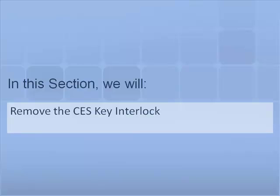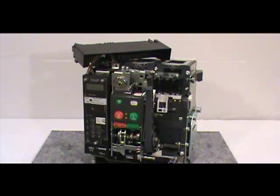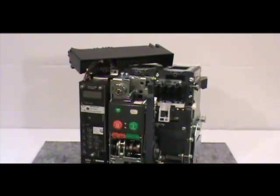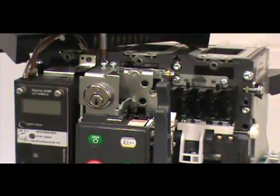In this section we will demonstrate how to properly remove the CES key lock from the Series NRX breaker. First, remove the cover and loosen the secondary mounting bracket — we demonstrated these processes earlier in the video. Next, use the number 2 Phillips head screwdriver to loosen the two mounting screws. Then remove the mounting bracket and key lock from the mounting location.